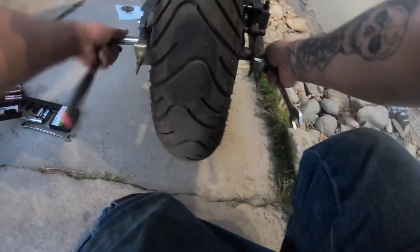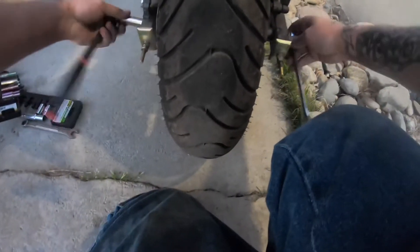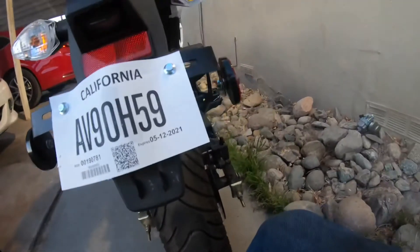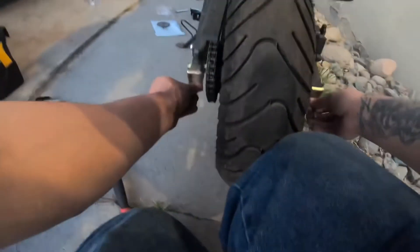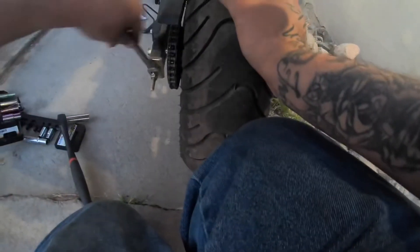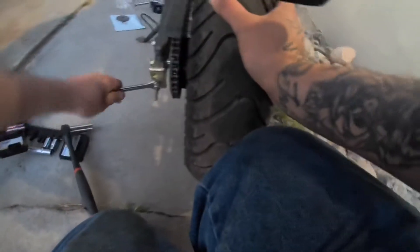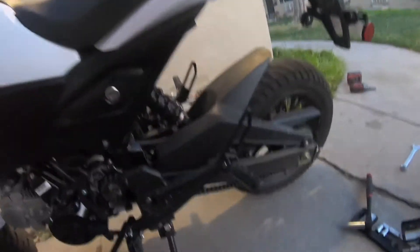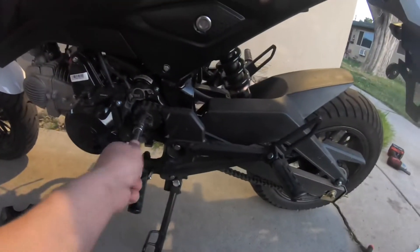Just going to loosen up the rear, and after you loosen up the rear, loosen all this up, give the chain a lot of slack. Then you get the 10 millimeter so I can take this off.